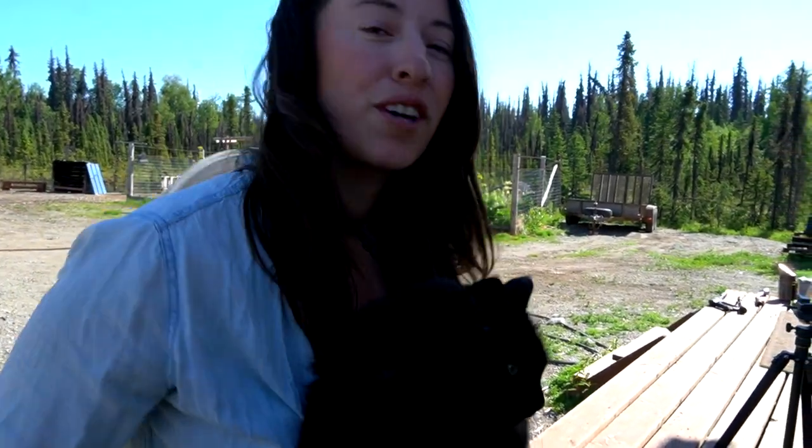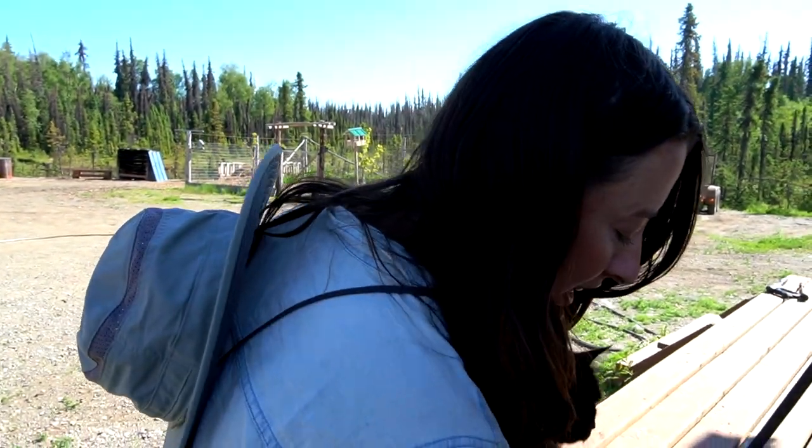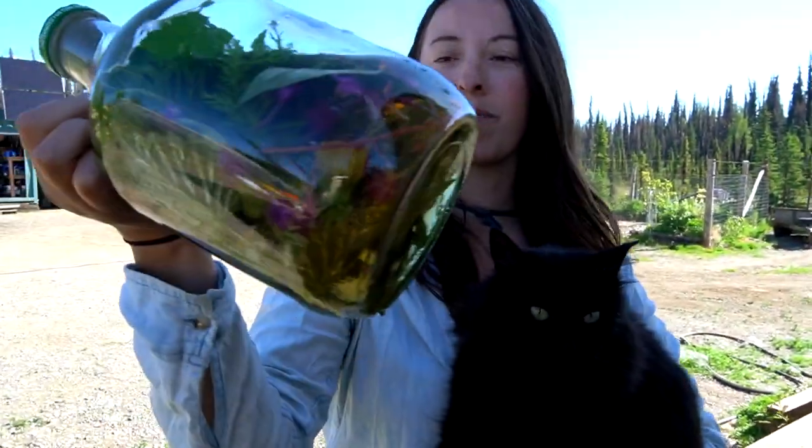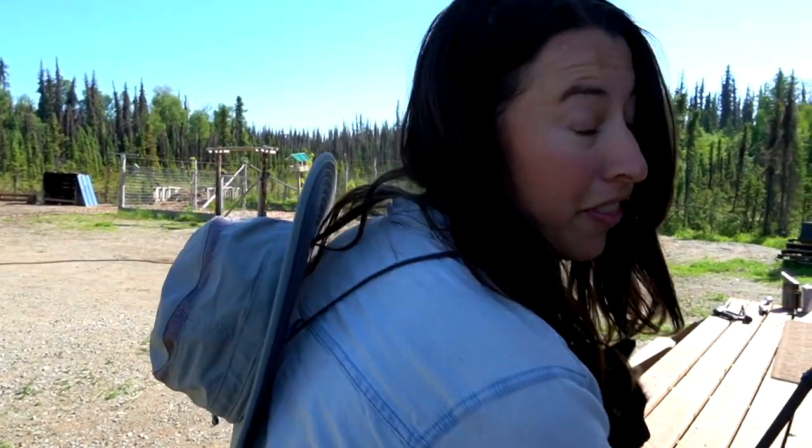Good morning and welcome back to the channel. Today we are headed to the garden — we have some harvesting to do. We poured ourselves a nice jar of sun tea that we made yesterday. It's got a whole bunch of flowers and herbs from the garden, looks really tasty. It's a nice hot day and we've got to get started.